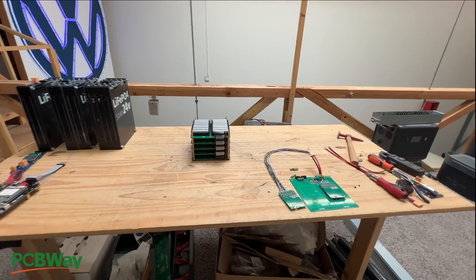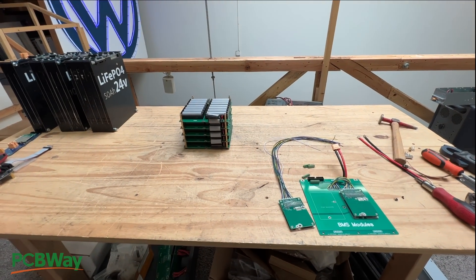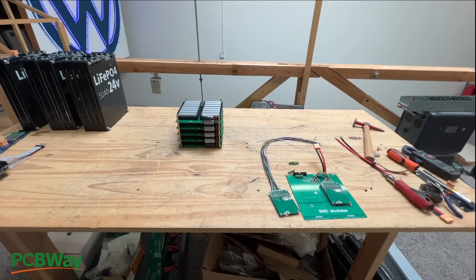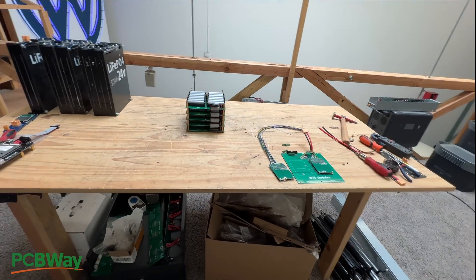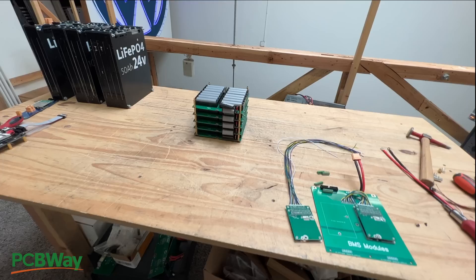Where do we start? As you know, lithium cobalt oxide batteries are very, very popular. They're in everything, essentially, that we own, and they have been around for around 20 years.